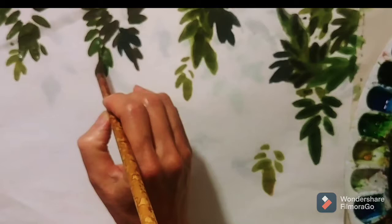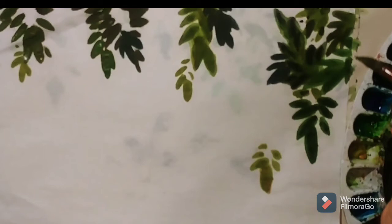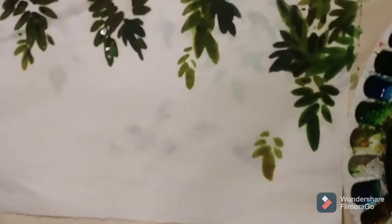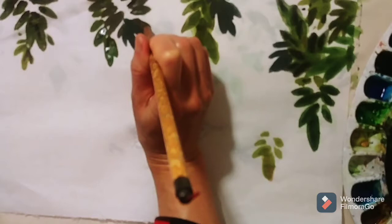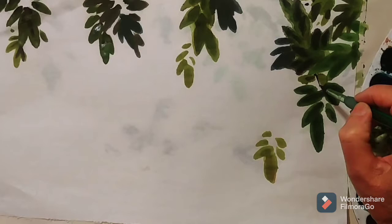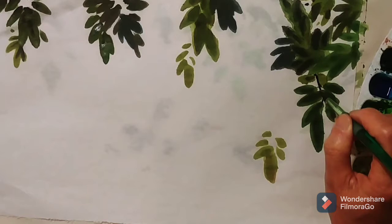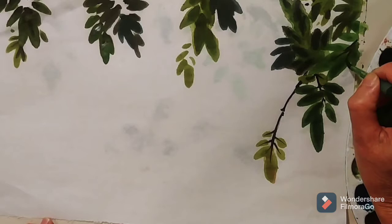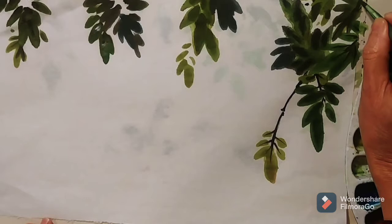Add the darker color to create the sunlight reflection and add darker color here for the leaf effect on the leaves. Use a small brush and a dry brush with a little bit of dry ink. Add a little bit of brown color to paint the branches connected to the leaves, and add some black dots to create the texture of the leaves.